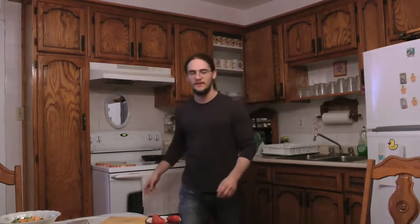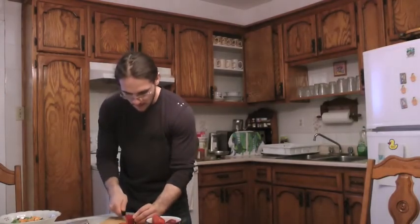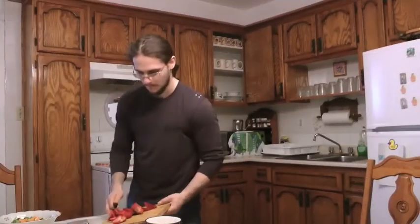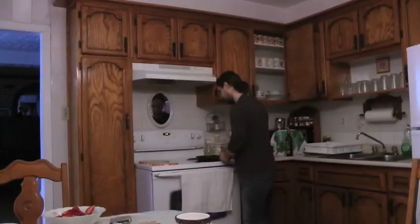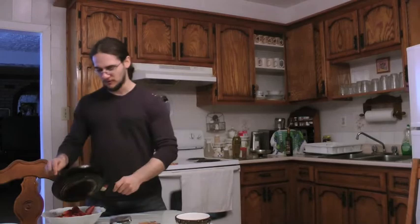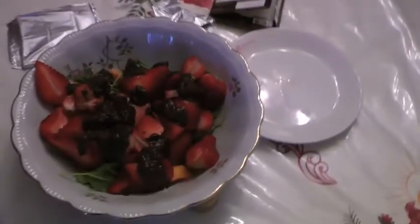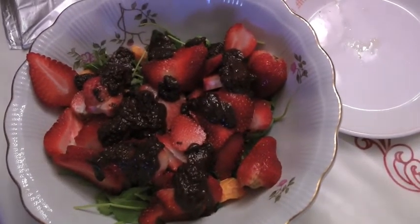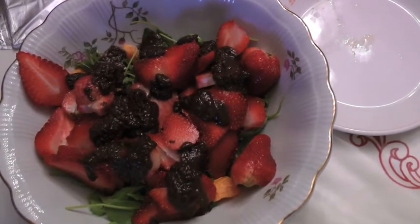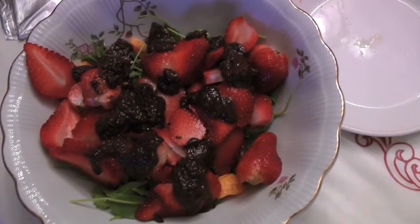Our sauce is already done. Let's cut the strawberries. We pour the sauce on top of the strawberry arugula. Here's an aerial view — look how nice that looks. I just kept it like this to show you guys the chocolate and the strawberries. As you're eating it, make sure to stir it a little bit.